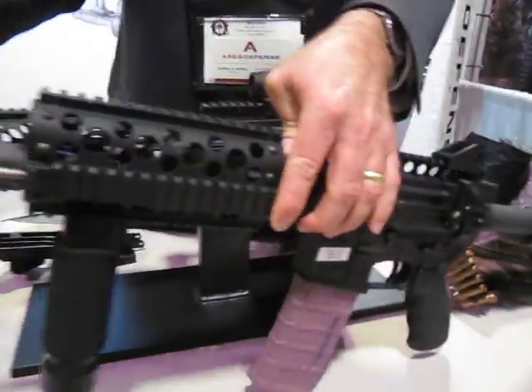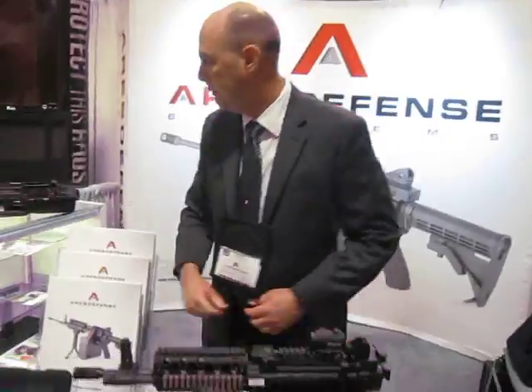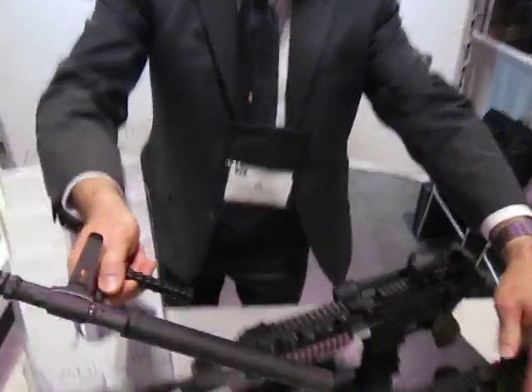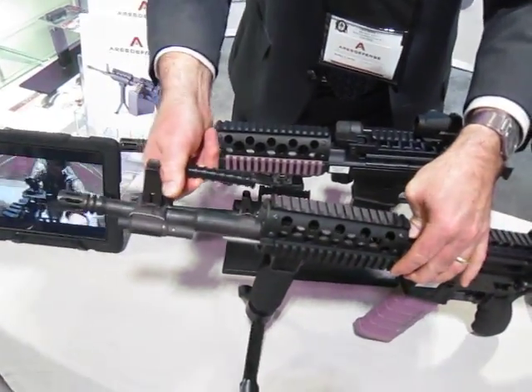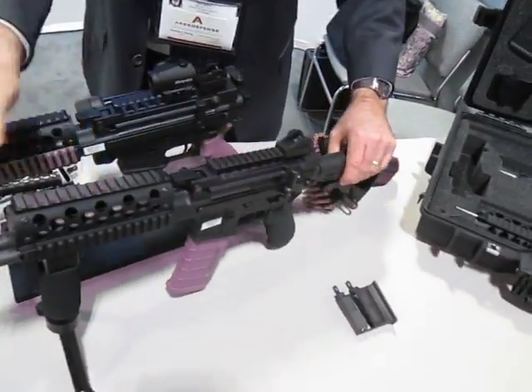Again, quick-change barrel. We can pull this barrel and take a 12 and a half inch barrel. For CQB operations, lock in a 12 and a half inch barrel and now you have a super portable configuration.